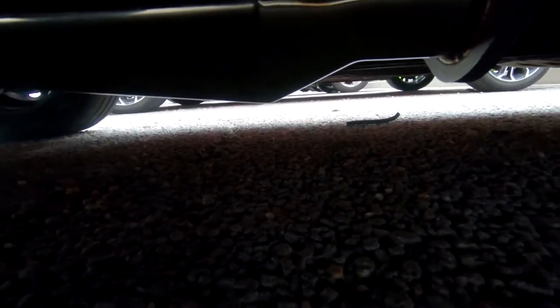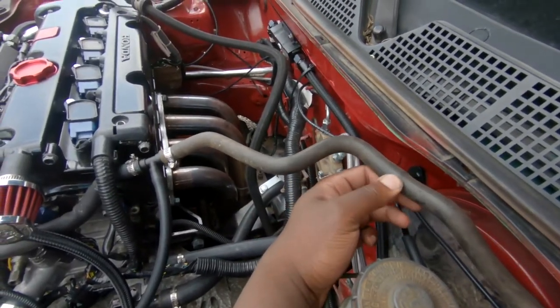The headers are just open dump all the way to the rear — nothing's connected to them, open header all the way back. It doesn't sound too bad, though I haven't revved the car past maybe 1400 RPM. For now, let's go ahead and get this check valve installed. I don't want to cut this line carelessly because if it's bad I don't have anything to reconnect it.